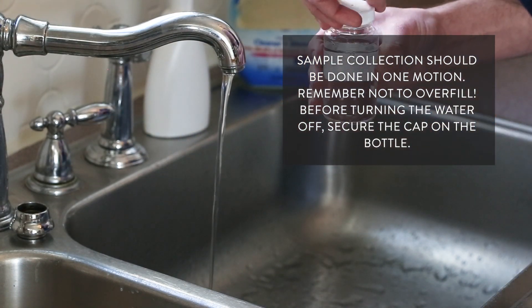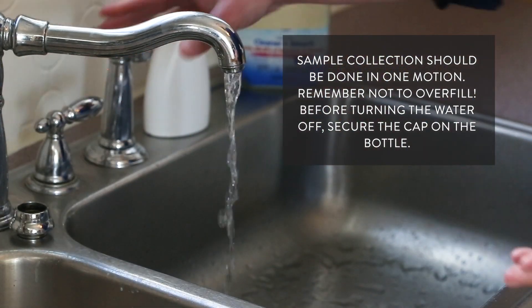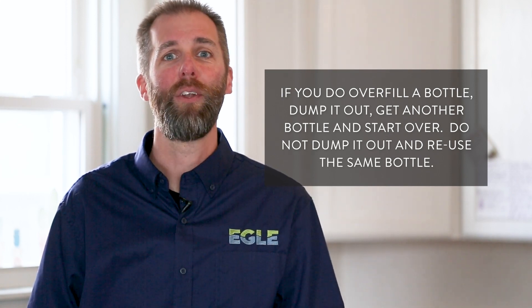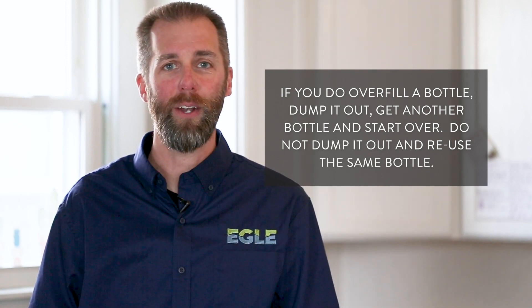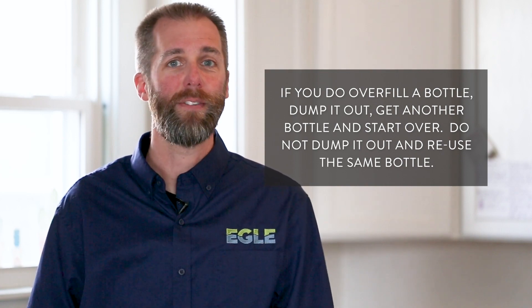Recap the sample bottle with the downward facing cap before turning off the water, then turn the water off. If during this process you overfilled a bottle, dump it out, get a new bottle, and start over. Do not dump it out and reuse the same bottle.